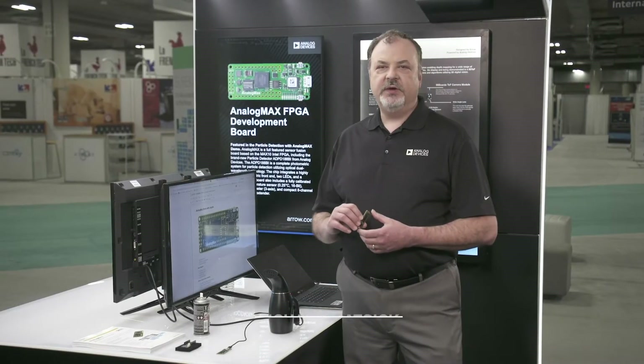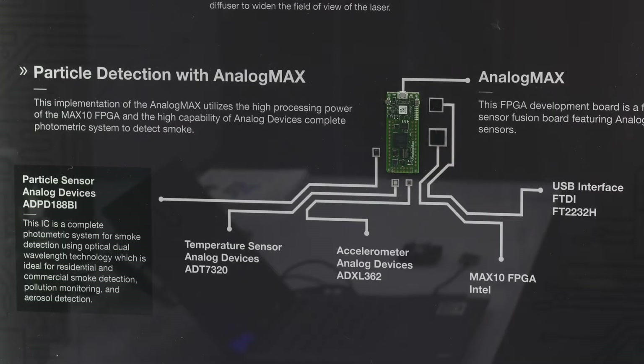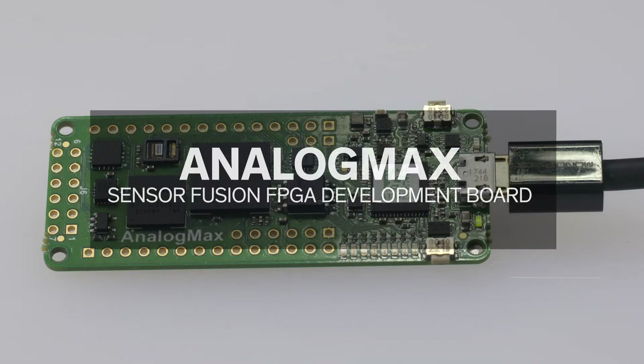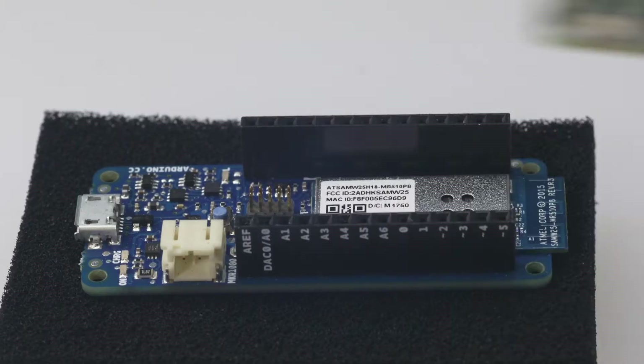Hi, we're here at CES 2019 to show the new Analog Max SensorFusion FPGA development platform. This is an example of the collaboration between Analog Devices and Arrow Electronics, along with their design partner Trends Electronic, to make it easier for engineers to design products faster using building blocks like the Analog Max.